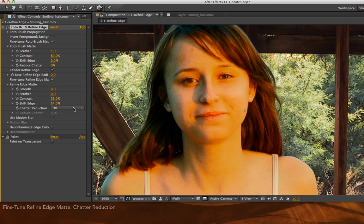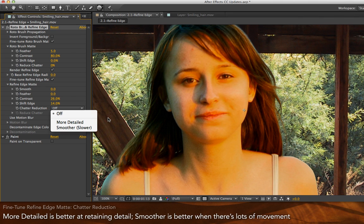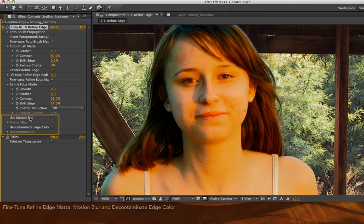Chatter reduction is something that used to be very important for Rotobrush when it was on its own. It basically said: if an edge is not moving but you see it moving, it's chattering, and you want to reduce that amount of chatter. Well, with hair, quite often you will have fine hairs moving every single frame, so quite often you don't need chatter reduction. However, if you do have an edge that's supposed to be completely the same from frame to frame and you see it moving a little bit, try the different chatter reduction settings. Finally, Rotobrush has its normal use motion blur and decontaminated edge color, which comes in very handy.